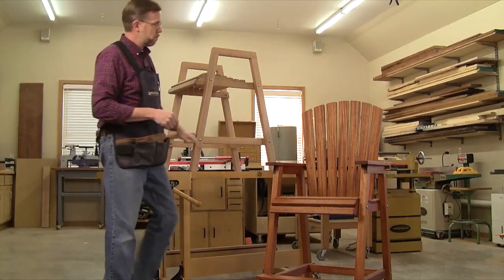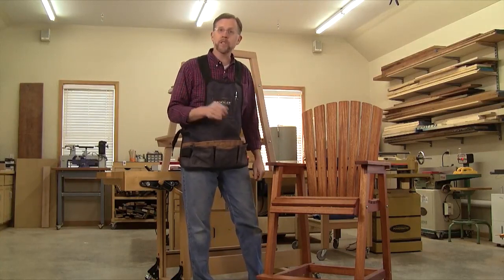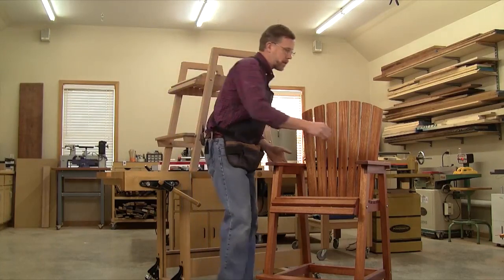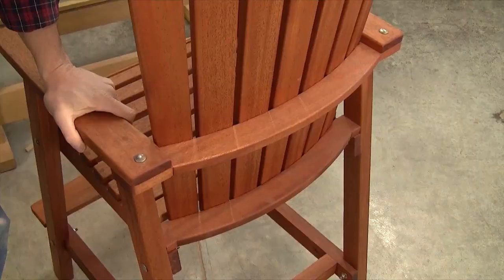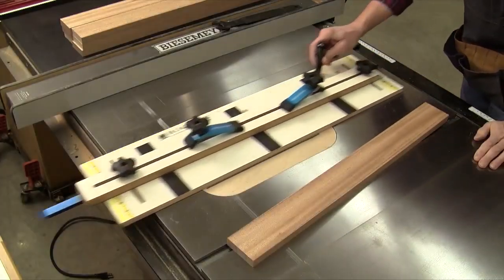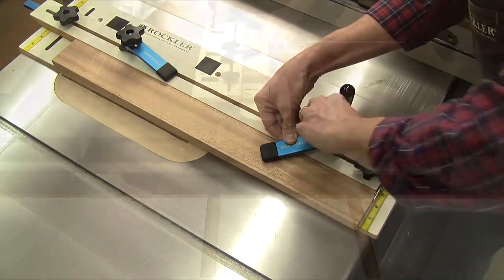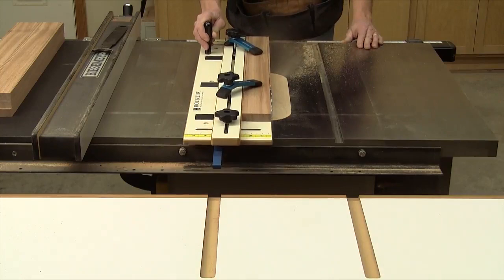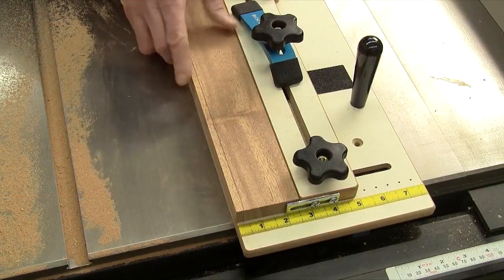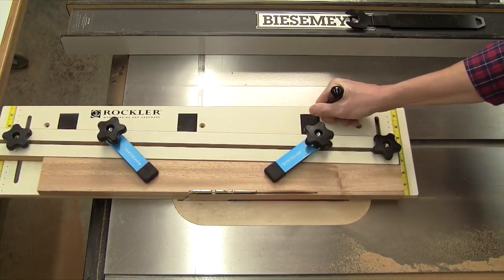Now that the chair base is assembled, we can go ahead and add the back to it. The back consists of seven tapered back slats that all start off at the same proportions — 26 inches long and two and three-quarters inches wide. Once the tapering work is done, they attach to two curved upper and lower back supports. When you've got the seven back slat blanks cut to size, set up a tapering jig to reduce them to two and one-eighth inches at the bottom. This jig from Rockler holds each slat at an angle and has a bar that rides in the table saw's miter slot. Rip the tapers along both edges of all seven slats, resetting your jig as needed between cuts.